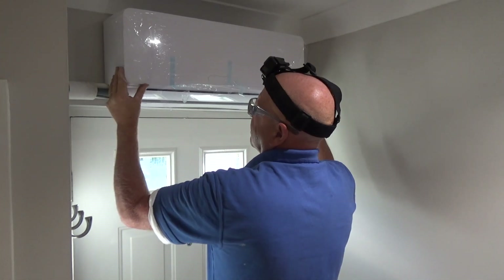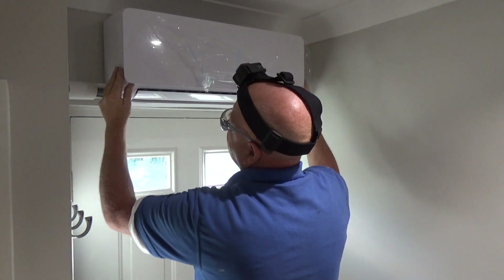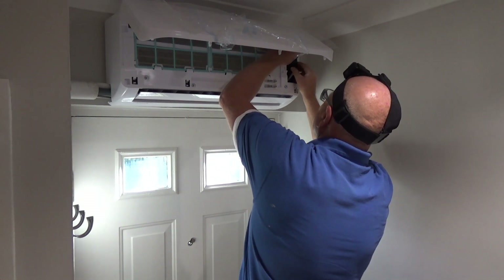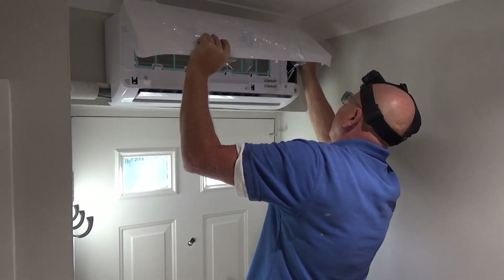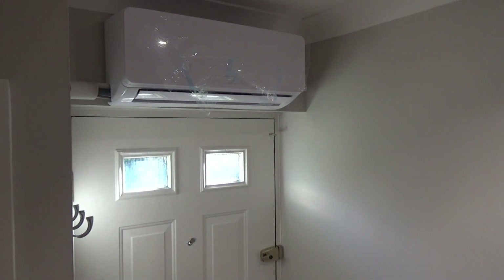I'm installing this heat pump to augment our existing gas central heating. We live in a three-storey townhouse — the ground floor is heated by underfloor heating and the two remaining floors are via radiators and towel rails. Because this system gives off heat more or less instantaneously, I'm hoping it will increase our comfort levels and possibly reduce our gas bill and carbon footprint.